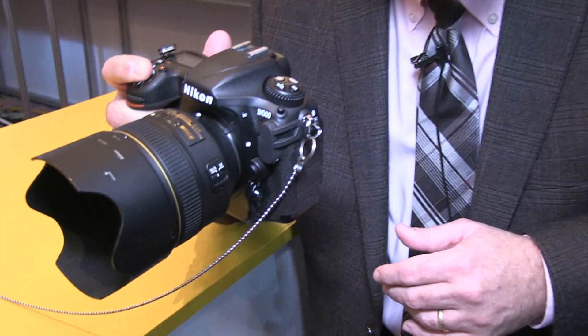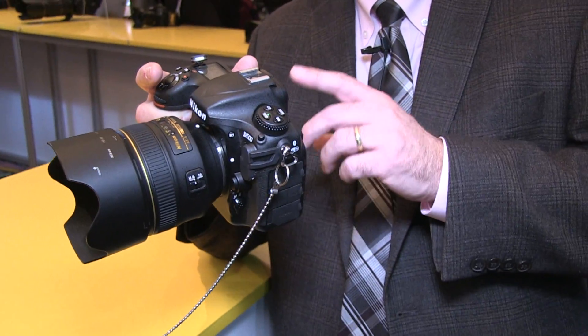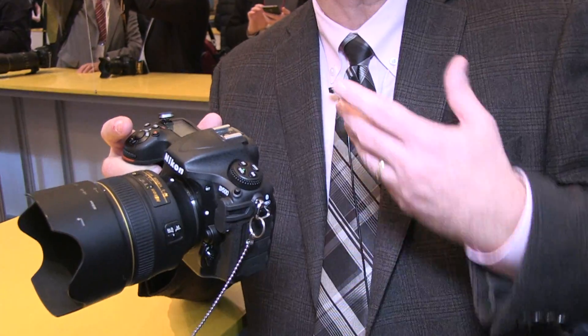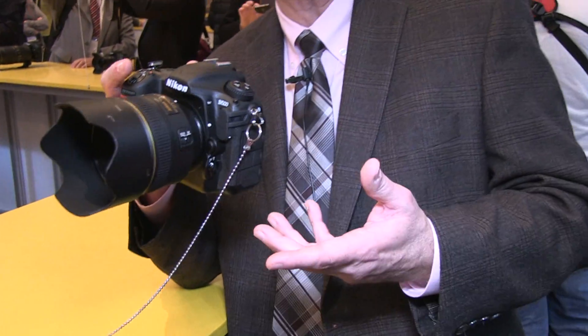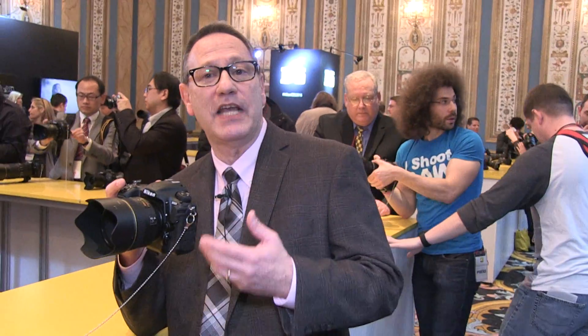It can shoot up to 10 frames per second and it uses XQD and SD cards in the camera. So if you want a companion to your D5, it's a perfect companion, and if you want to step up from your D300 or D90 or older cameras that use SD, you've got that ability as well.